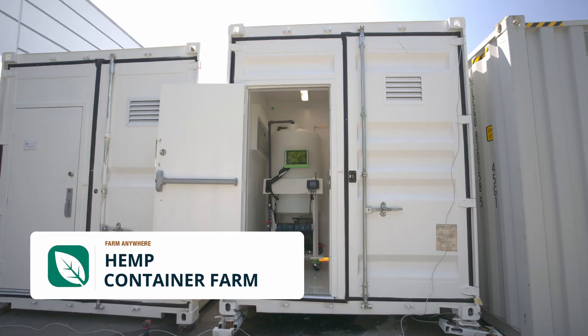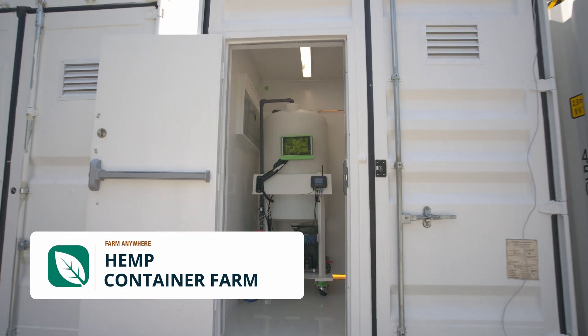Welcome to the hemp container farm. I'll go over a quick overview of what it looks like inside the lobby and what the equipment comes with. Please refer to each of the videos for more details.